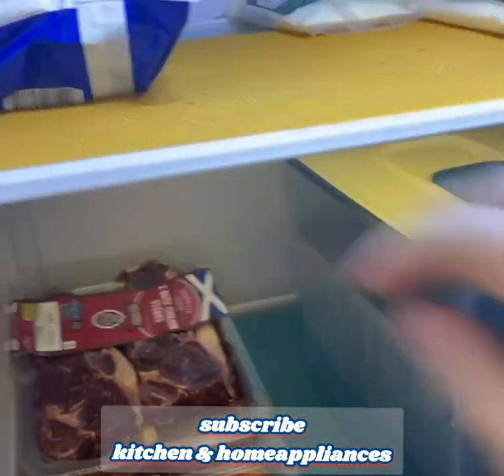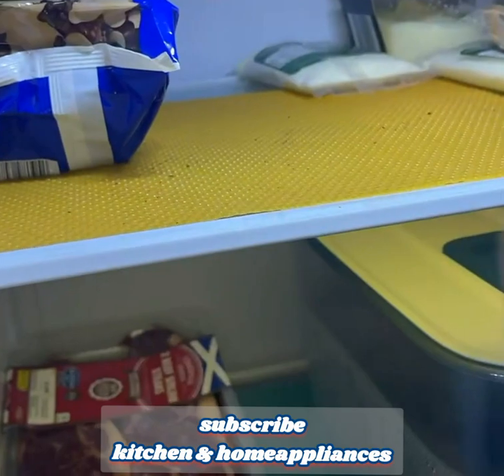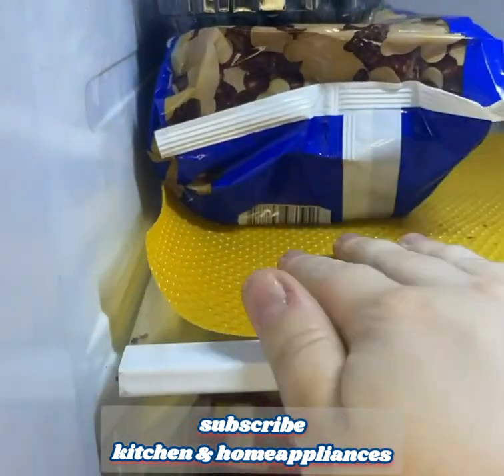Four, cuttable and customizable. The liners come in a set of eight pieces, which gives you the flexibility to cut them to fit any size or shape of your refrigerator or other areas in your kitchen. This allows you to customize the liners according to your specific needs.